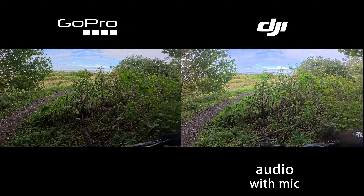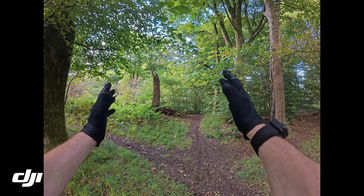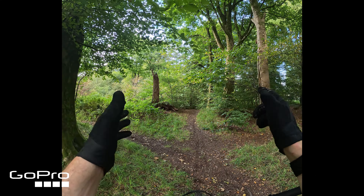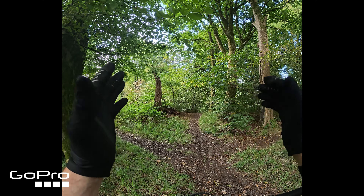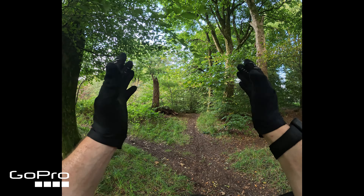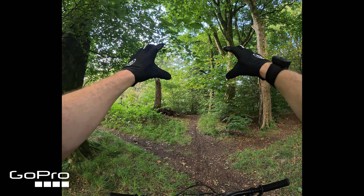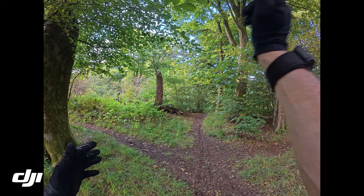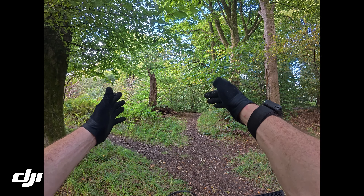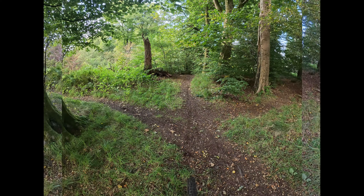Next test: we're going to try both cameras in square format. The DJI has a 4:3 ratio and the GoPro has an 8:7. Square format is pretty exciting for content creators who want both landscape and vertical clips from the same footage — by filming in a big square you can choose where you want your frame to be. The next two clips will be the same run, one landscape and one vertical, to see how they both look.